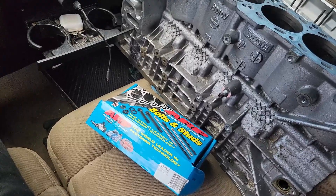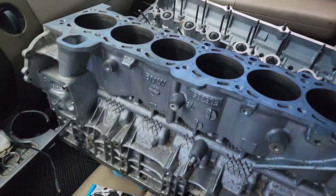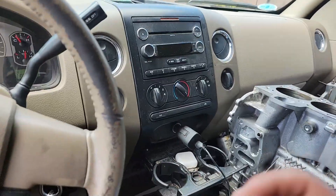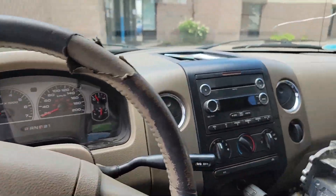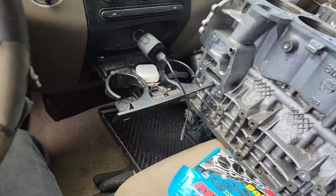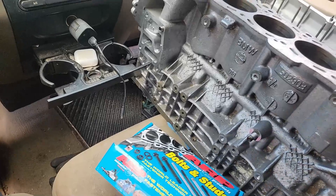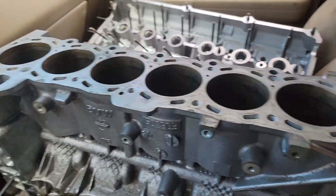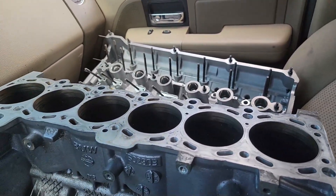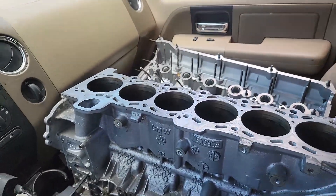I've got my ARP studs, got the block drilled and tapped, got the head done with the through holes. It's in my front seat because I worked yesterday and I have a ton of stuff in the back. I'm going to put it at my shop later. I'm stoked about this - overly stoked. I still have to put the dowel alignment pins in, but I'll get them pressed in at some point and that will be it for that. Now this thing is basically ready to rebuild.